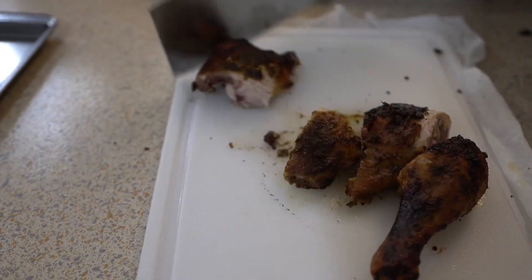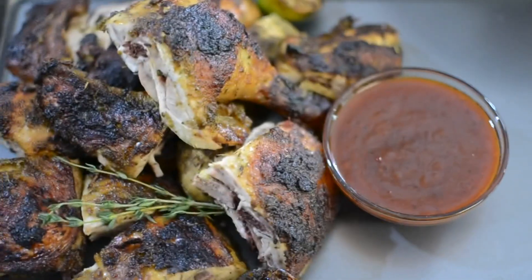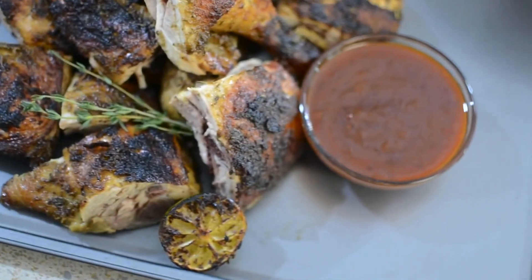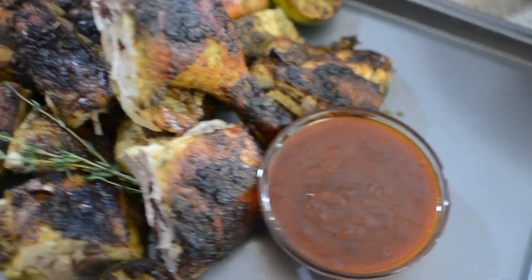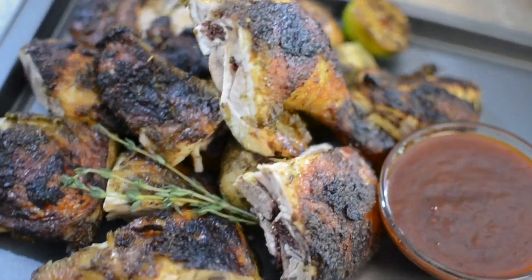I had so much fun making, preparing, and putting this chicken together — it was just so much fun. This is what it looks like with the dipping sauce, and I'm going to plate it all up and let you guys see what everything looks like together.